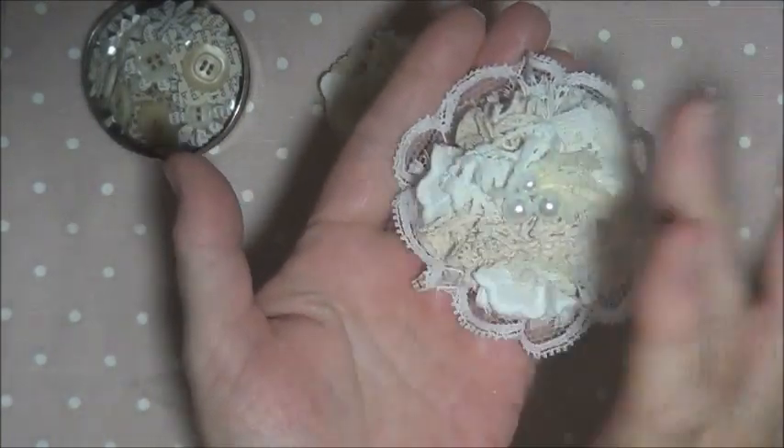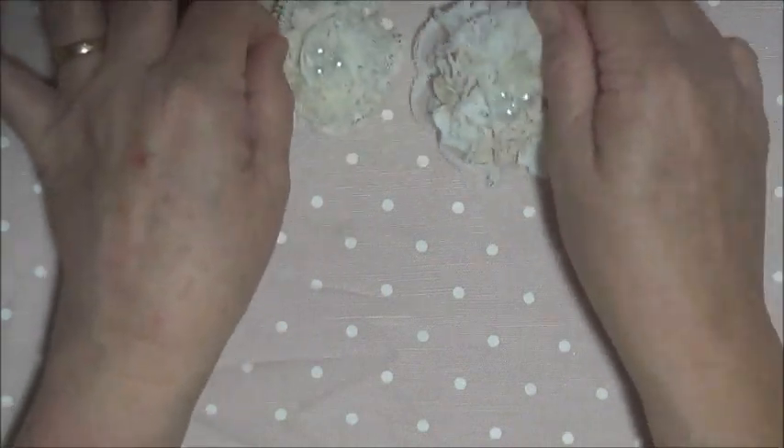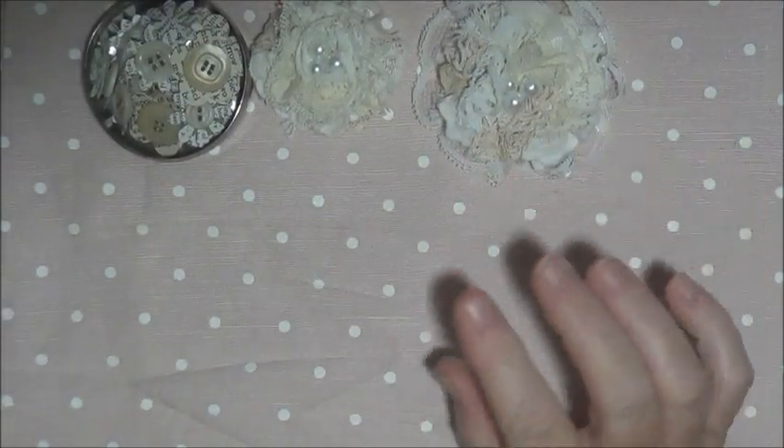That's the second one, and under that I've just put a lace gathered flower. I like the way that looks — I think it just finishes it off and it looks like a flower, doesn't it? There's some more that I've been making, and believe it or not my scrap box is getting low.